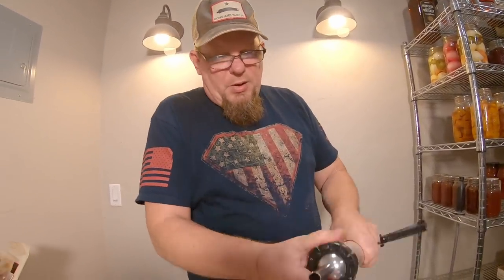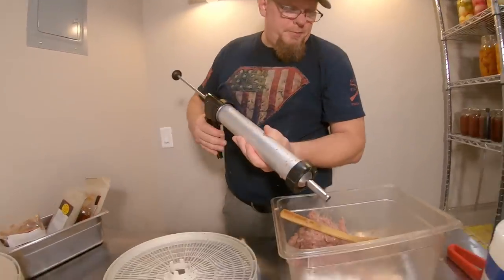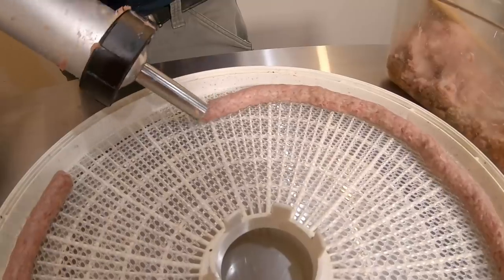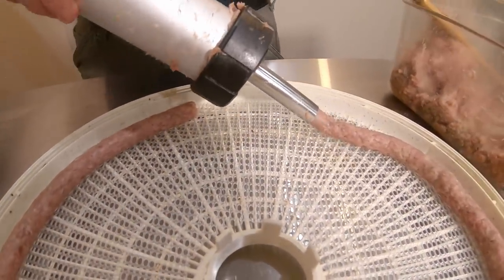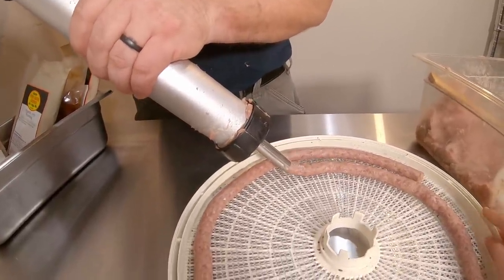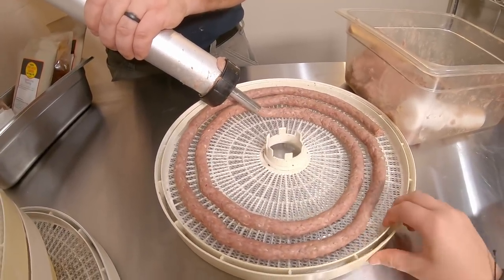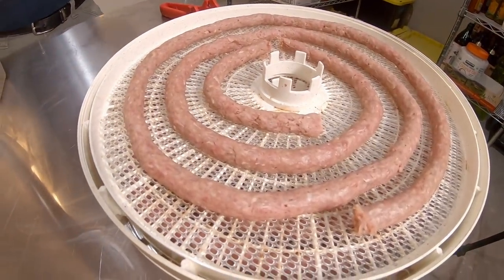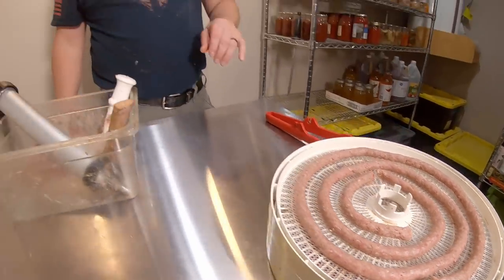Now we're going to load some of these up and make some of the round ones. We did a bunch of them as flat ones that we'll put in the oven at 200 degrees until they feel right. We also did some round ones, kind of like Slim Jims, that we're going to put in the dehydrator on the jerky setting, which is around 175 degrees. Those are thicker and at a lower temperature, so they're going to go a lot longer — probably around 12 hours.